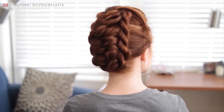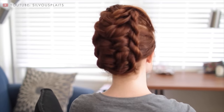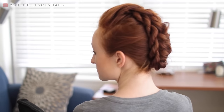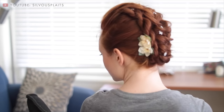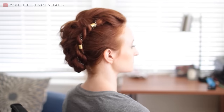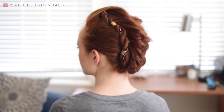Hey everyone and welcome to another tutorial. Today's style is a request from one of my Patreon supporters and I will teach you how to do an interesting faux hawk style. It works on both normal haircuts and actual mohawks and undercut styles. Plus I'm a big fan of versatility and as you can see, this can turn into several different looks with just a few accessories.